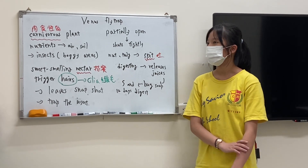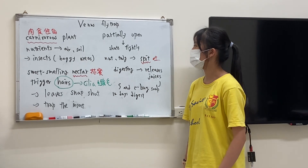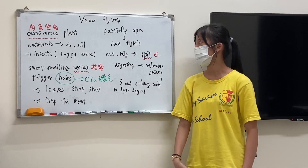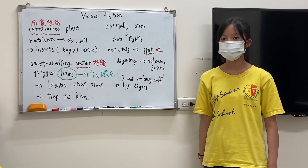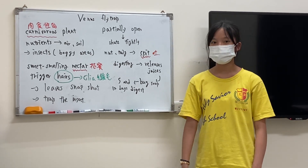When the flytrap has partially opened for some small insects, then it shuts tightly. When there are nuts and twigs, it spits them out.